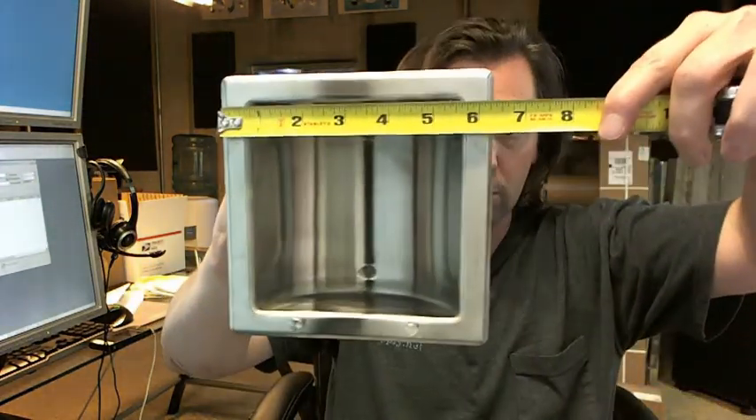Dimensionally, let's go over it. It's a perfect square — six and a quarter by six and a quarter overall dimension.